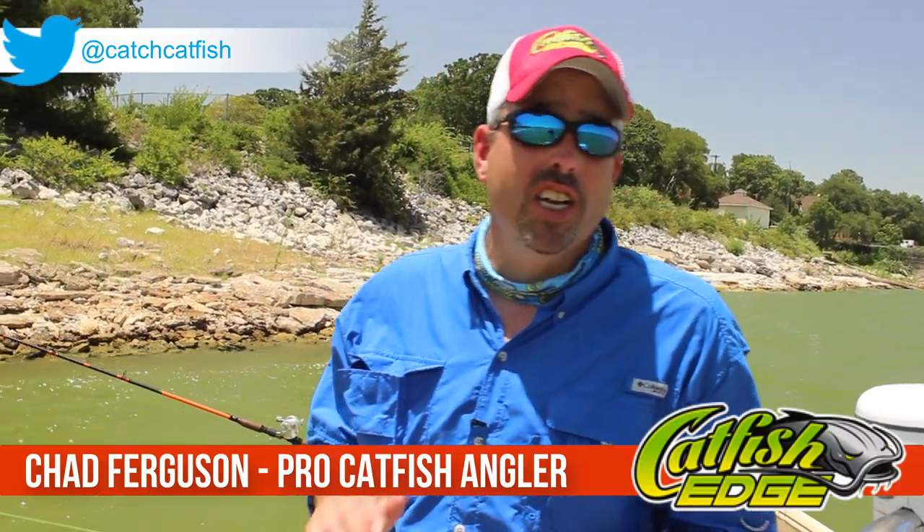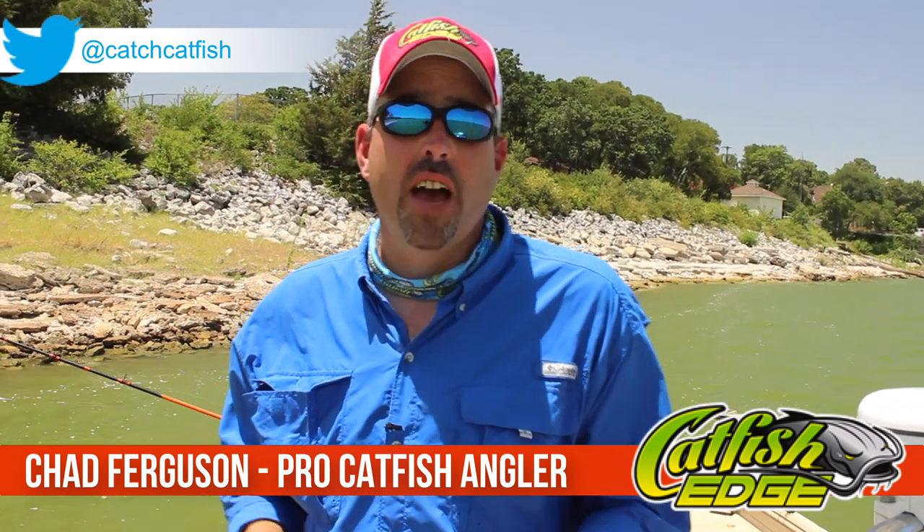Hello everybody. Chad Ferguson here, CatfishEdge.com, with this week's catfishing quick tip. This week's quick tip is the slip sinker rig for catfish. Now, there are a lot of different ways that you can rig and catch catfish. If you're just going to know one rig for catching catfish, then the slip sinker rig is the one that you need to know.